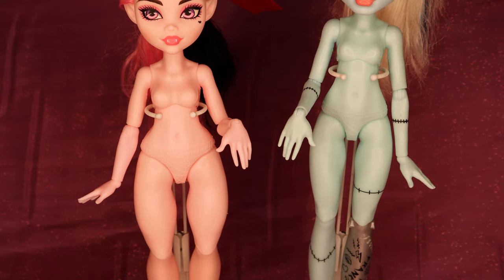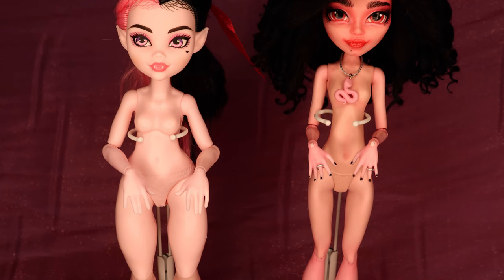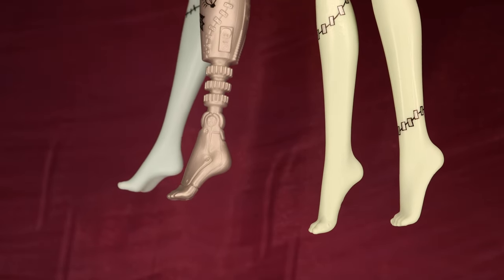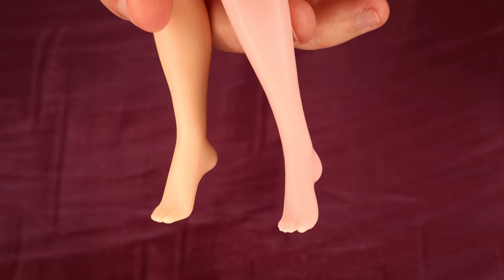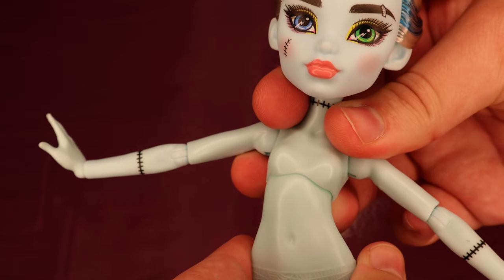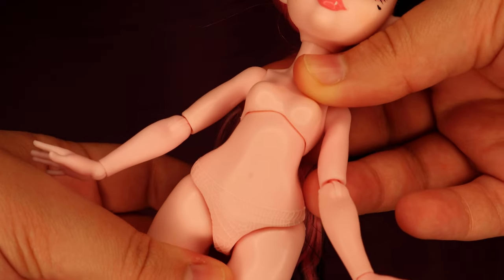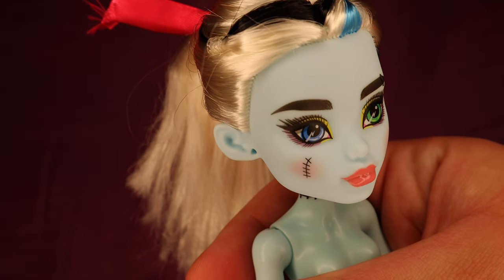Something I'm also happy about is the bigger hands that the Gen 3 dolls have. I feel like overall their proportions are much more realistic and balanced than the Gen 1 dolls. Their feet are slightly wider and flatter than the Gen 1 dolls, but are almost exactly the same as Rainbow High doll feet — that's neat, they can share shoes now. The more expensive Gen 3 dolls also come with chest articulation, which makes it easier to pose them in different ways. Also, look at Frankie's cute ears — I loved them.